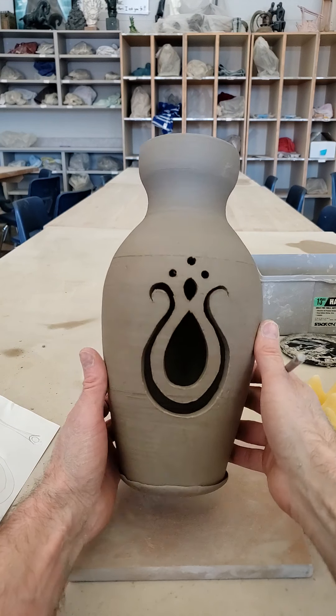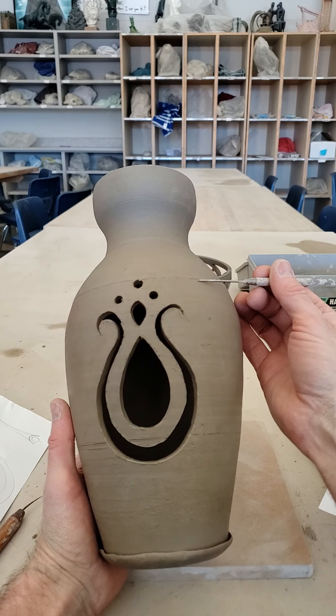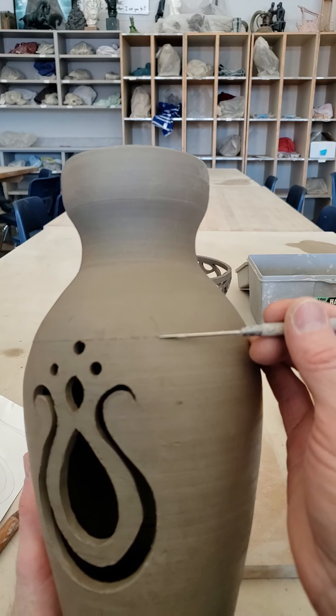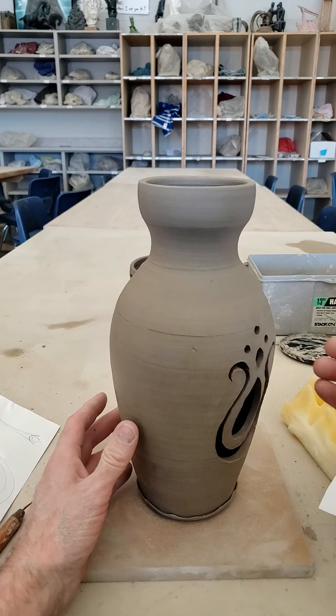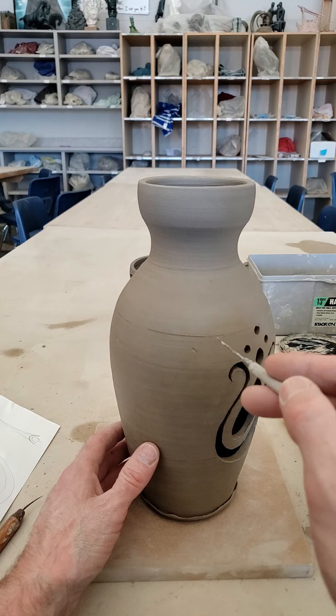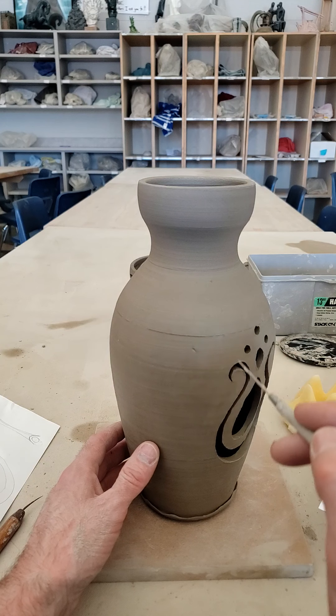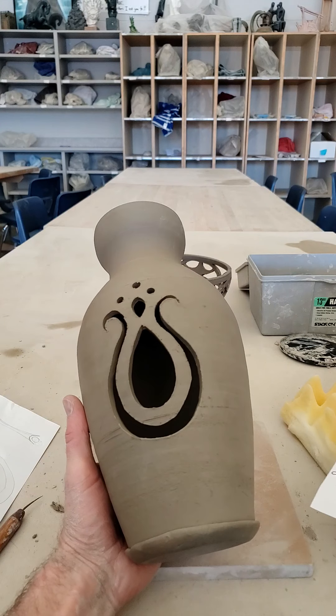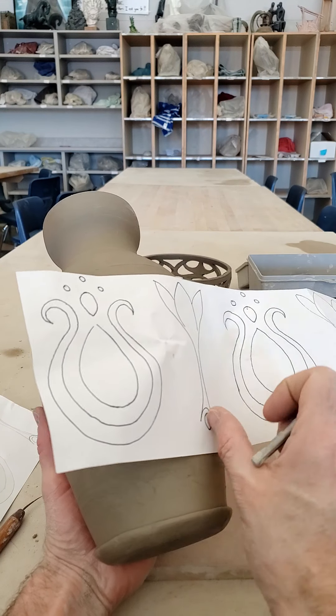Notice on this vase there's a line right here that I made on the wheel. I held the vase on the wheel, centered it, spun it around, and held my needle tool steady so I could get a nice even line at a consistent height. I did one on the bottom too, so I knew I was getting my design lined up each time.